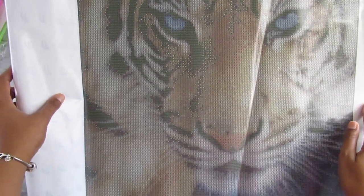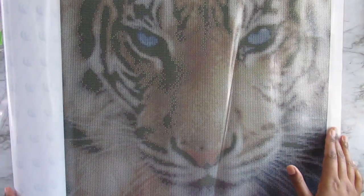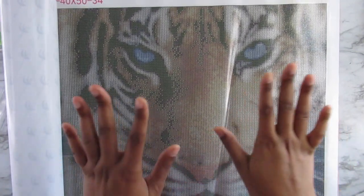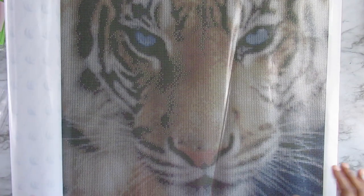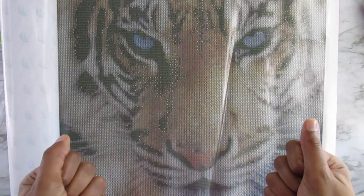So this once again is a 40 by 50 and there are 34 colors. I'm going to do inventory in a separate video so you guys can see that the diamonds are there. Look for the completed review video coming in the next week or two — I'm going to shoot for a week and a half. I'll also make sure I keep my leftover diamonds when I'm completely done to show you how many I have left over. Thank you guys for watching, and thank you Victorious Moon for believing in me and my channel when I have such a small subscriber count. See you guys in my next video. Bye!